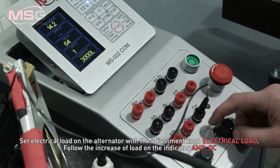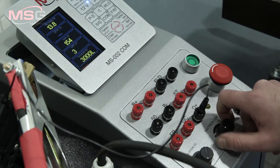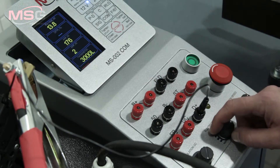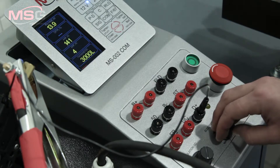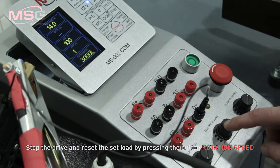Follow the increase of load on the indicator AMPTC. Stop the drive and reset the set load by pressing the button rotation speed.